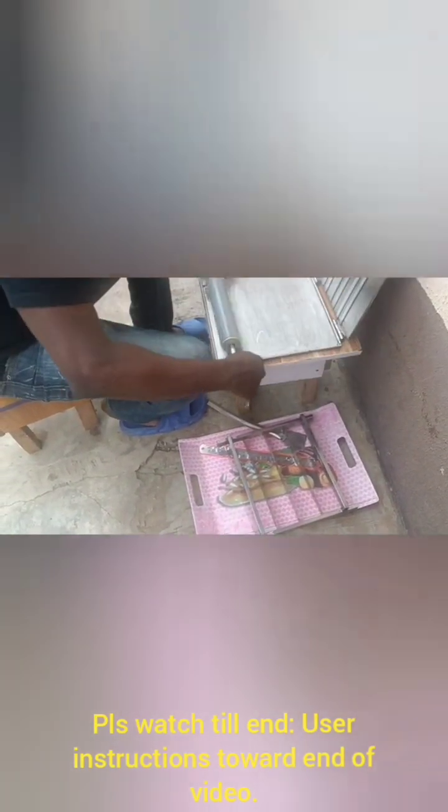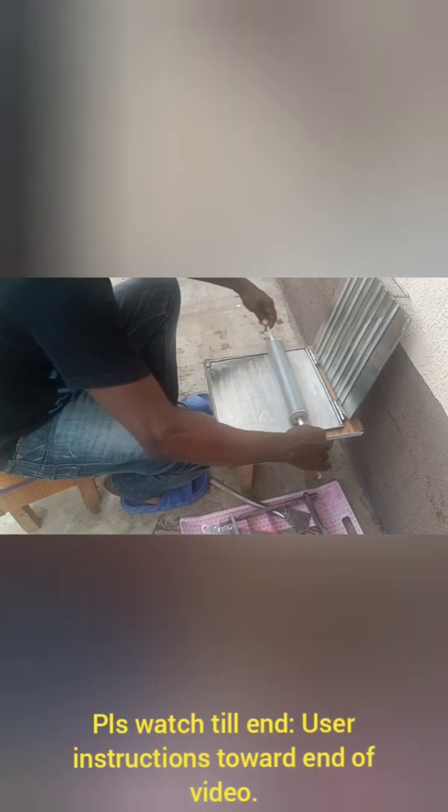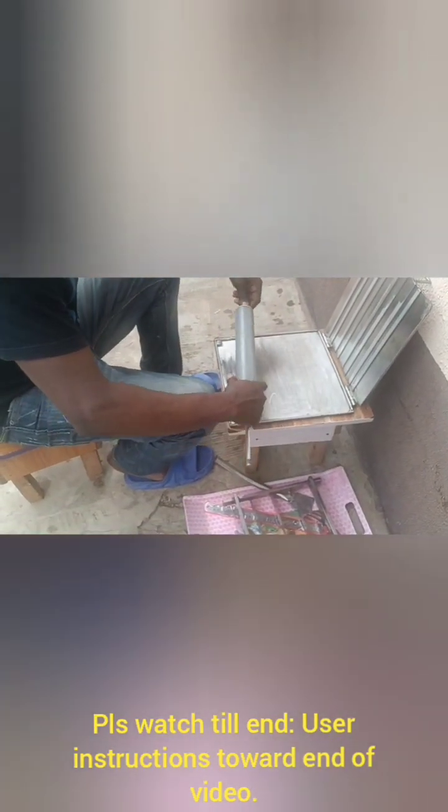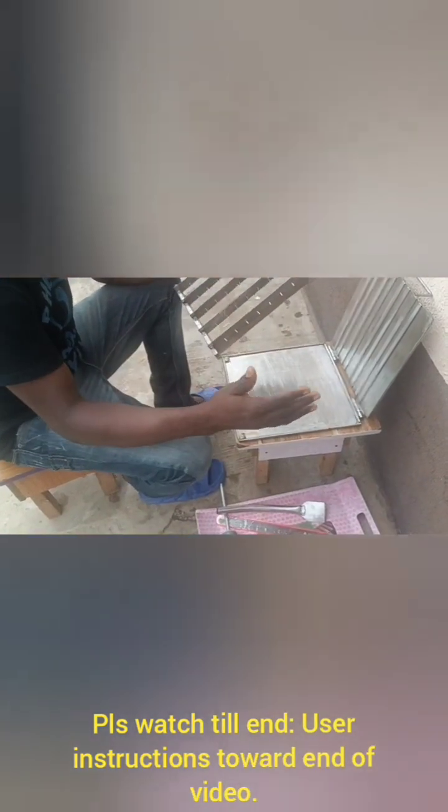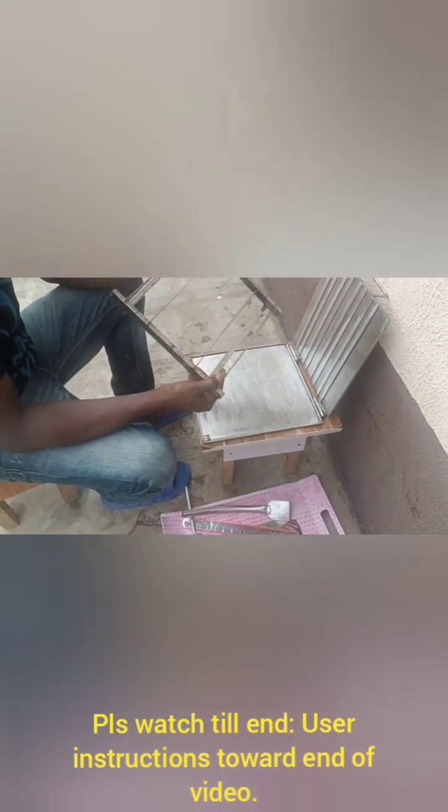You flatten it out to your desired thickness, you work it carefully, and after that, with the aid of your cutter — this is a cutter, these are sharp stainless edges. There are four of them in this case; you can have it up to eight or even ten.